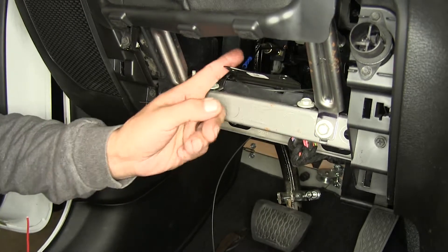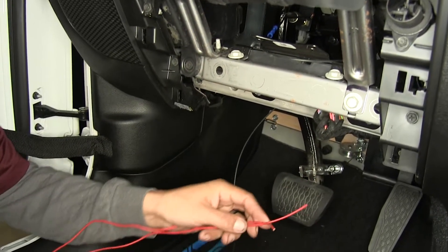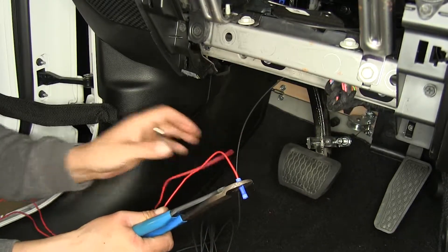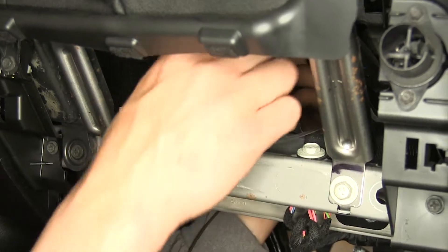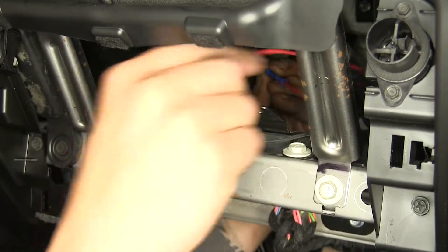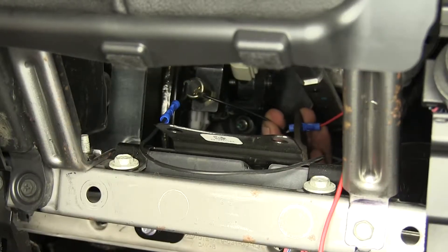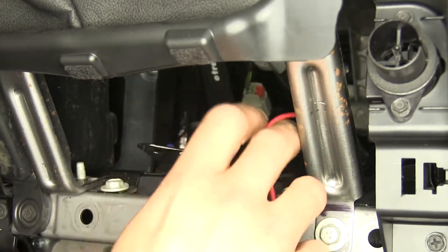With our one wire connected, on the other wire we're going to take the included red wire in our kit, strip back one end, and crimp on another butt connector and connect it to the other wire on the switch. It's easier to come through this hole here to connect it, but just make sure to route the wire back down through the back side so we don't have that wire sticking out the front.